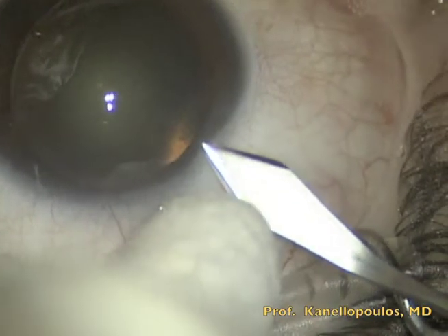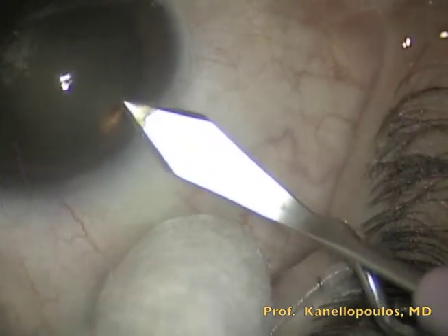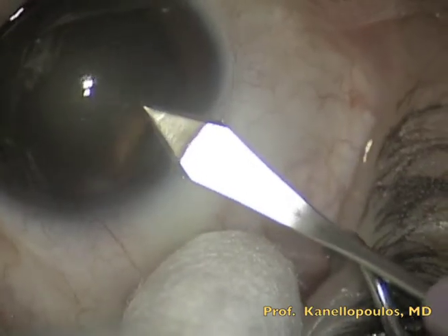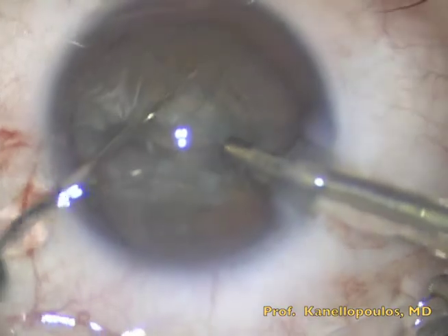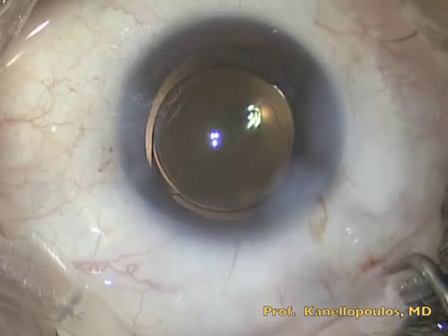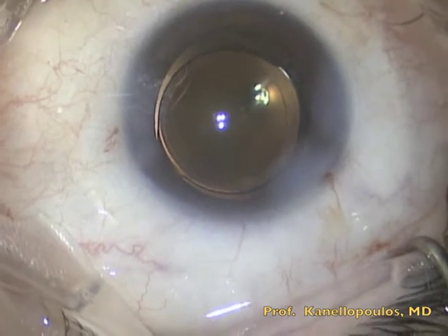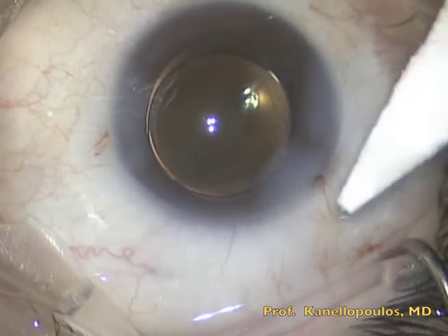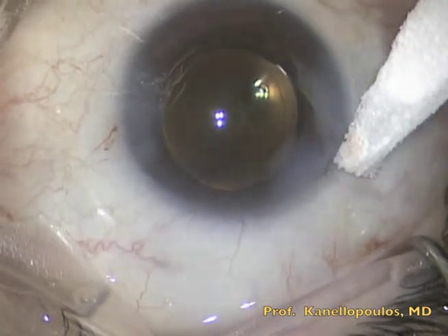Here is a clinical example from our center in Athens. This is a clear cornea case where careful care is taken for the incision to be beveled. Entry is made with a 2.75 keratome to assure that the incision is dry. The incision is dried in real time using a spear sponge.